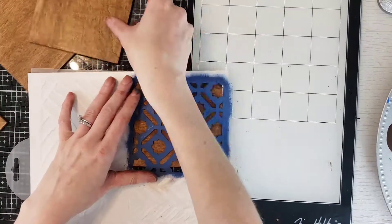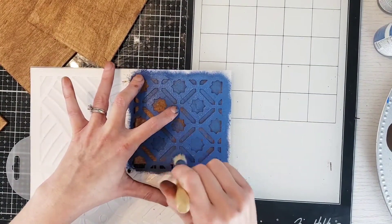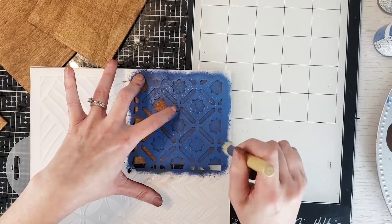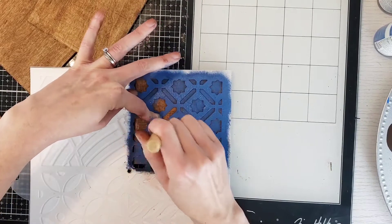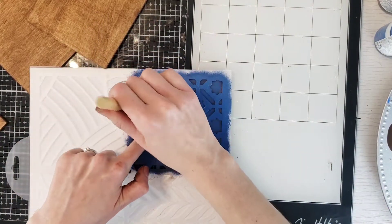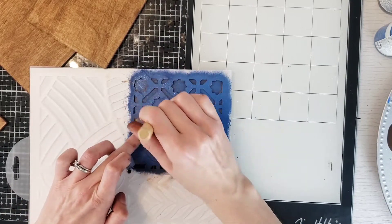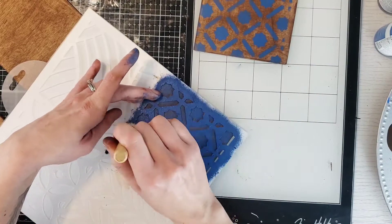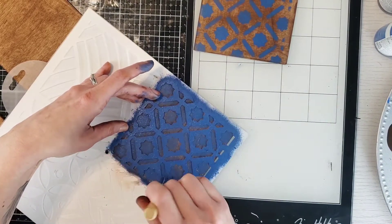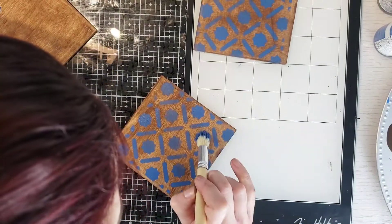My mother is a matchy-matchy type of girl so she likes everything to match, so I redid the same stencil on each plank. Just take your time going in an up-and-down motion with a lighter coat. I tried a second coat and it was okay, but I like it when it's not so perfect. I did that for all four planks and then touched them up a little bit.